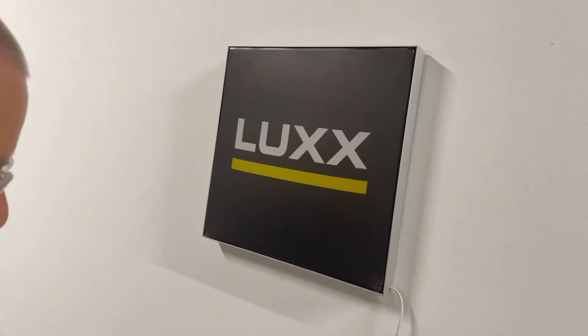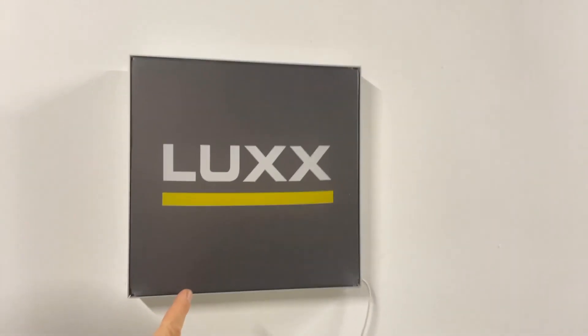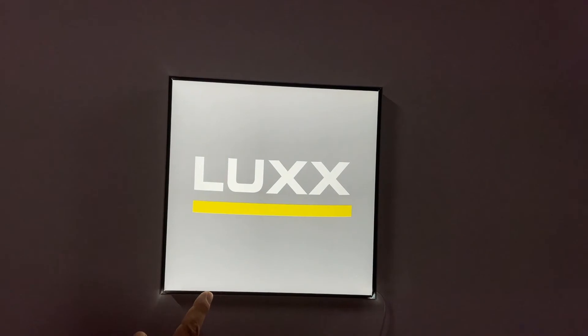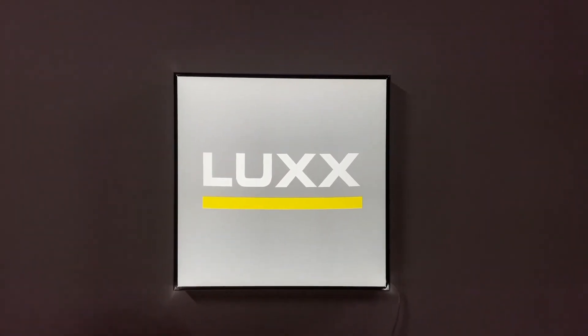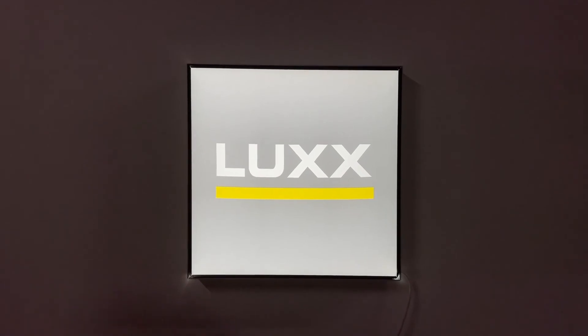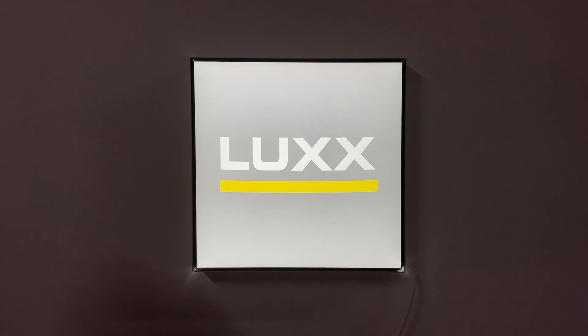And here we go. Watch the black color as it illuminates. These are the effects that you can achieve using our SEG frame and a printed fabric.